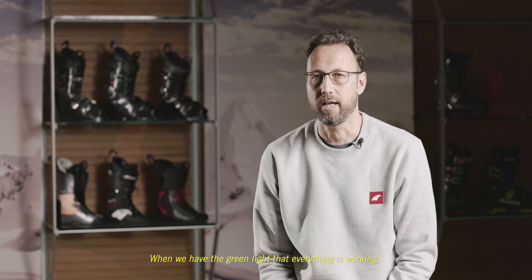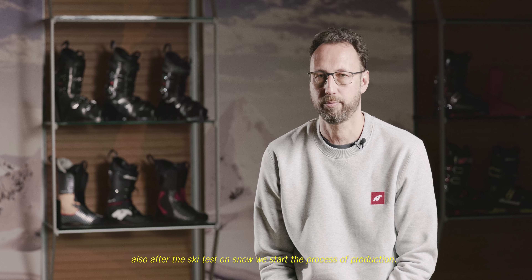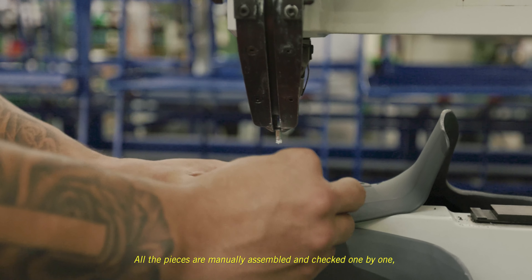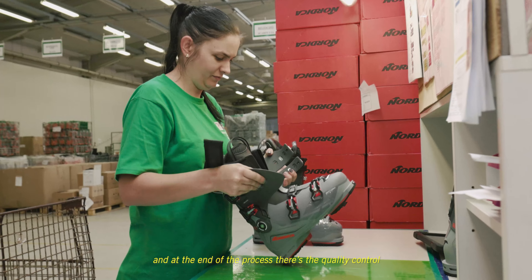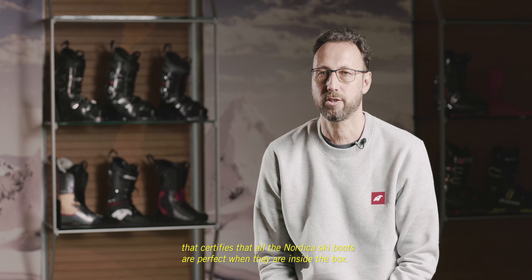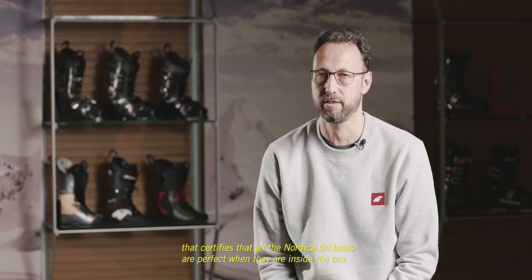When we have green lights that everything is working — also after the ski test on snow — we start the process of production. All the pieces are manually assembled and checked one by one, and then at the end of the process there is the quality control that ensures all Nordica ski boots are perfect when they are inside the box.